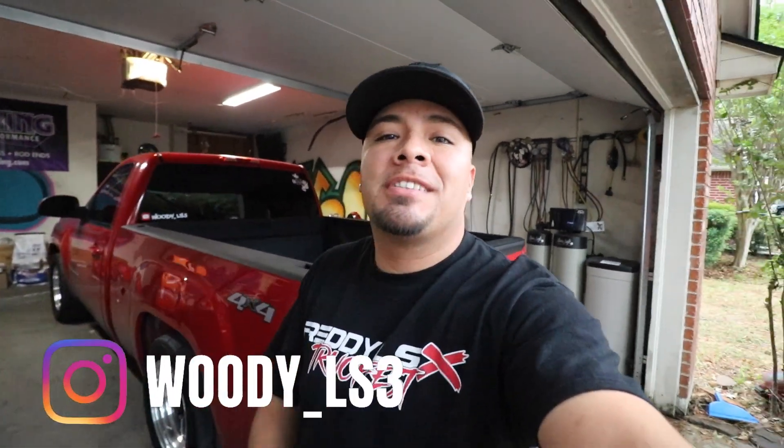What is up guys, Woody LS3 coming at you with another vlog. Today we're going to KHP — I'm going to get my truck tuned. I don't think I want a dyno tune right now, I just want to get it street tuned so I can drive my truck. We'll see what Kiko wants to do, but with the cam I'm sure it added a couple horsepower.